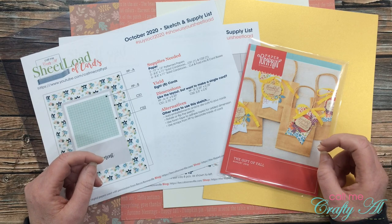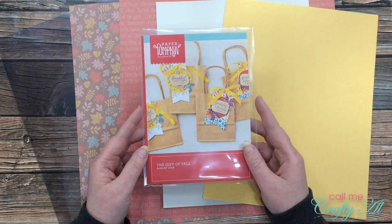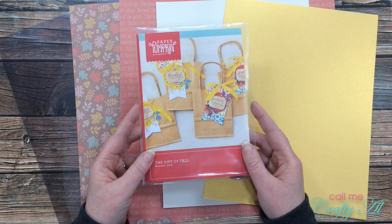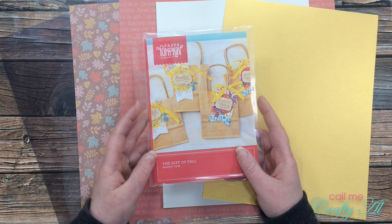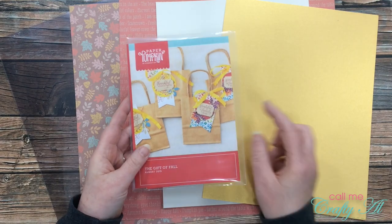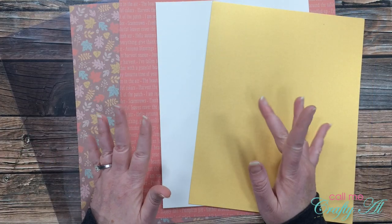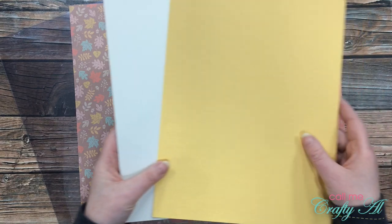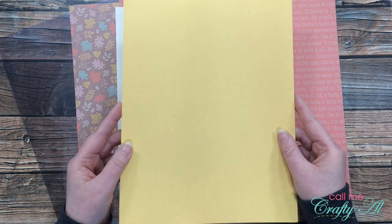Before I get started on the process, I want to share a little about the supplies I'm going to use today. I'll be using my sheetload printable for my sentiments, and the stamp set that came with the August 2019 Paper Pumpkin — a fall-themed kit that I thought would work great with the papers I chose. If you're interested in how I store my Paper Pumpkin kits in little envelopes, I'll have that video linked in the description box. Per the instructions, I got out two pieces of coordinating cardstock — an off-white and a shimmery gold cardstock.